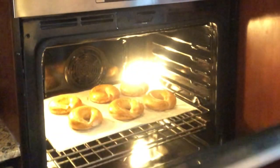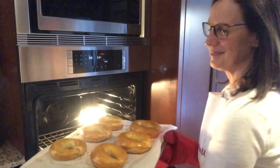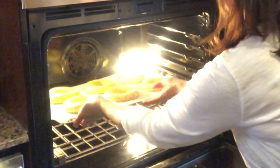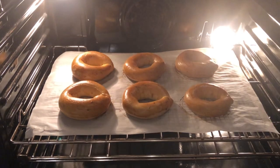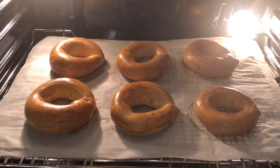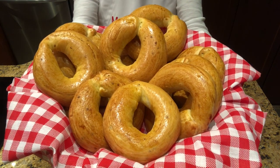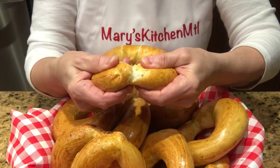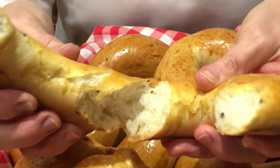Once baked, they are puffy and golden and they smell amazing. This recipe gives 12 delicious taralli. They are crunchy on the outside and soft inside, and so addictive — I can assure you, you will love them.